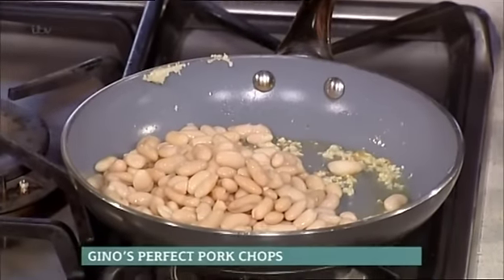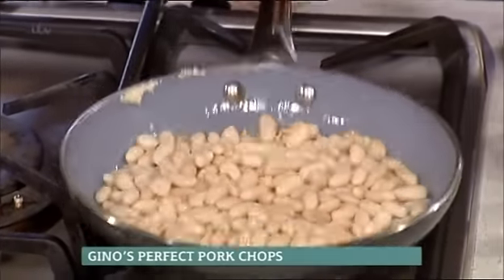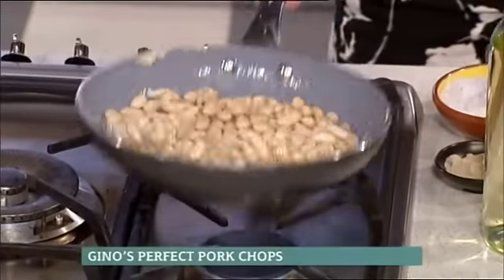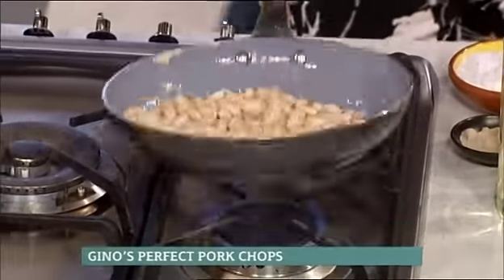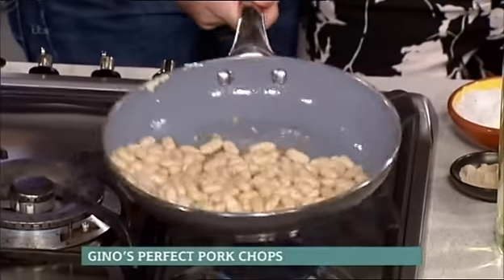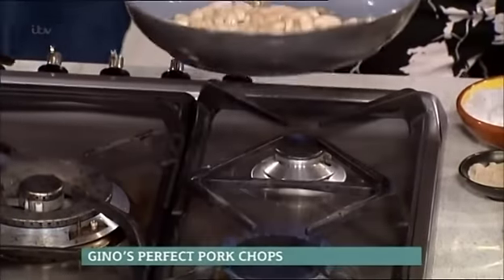Put the cannellini beans in. Amanda, can you shake? Yes, can you do that? Don't be afraid of the pan — I'll show you how to do it. You put it forward, and then you go back. You put it forward and then you go back. That's it.